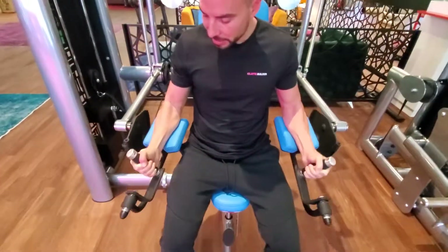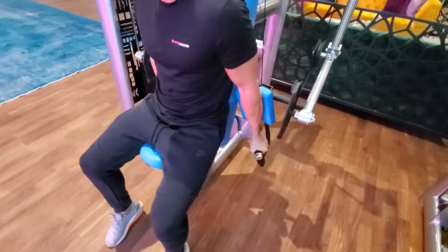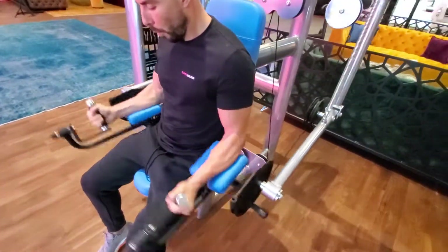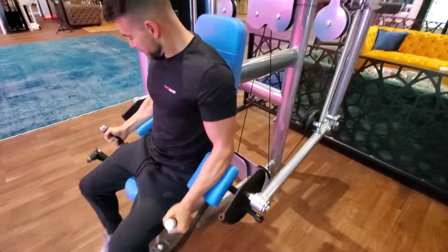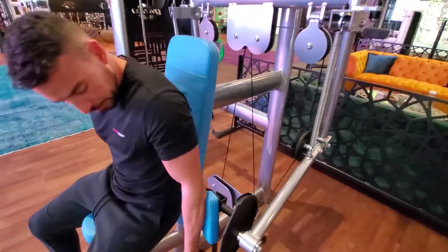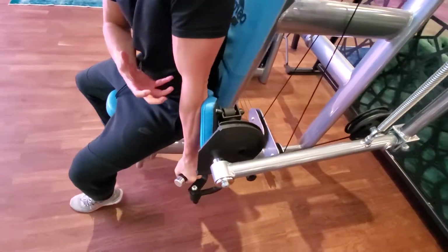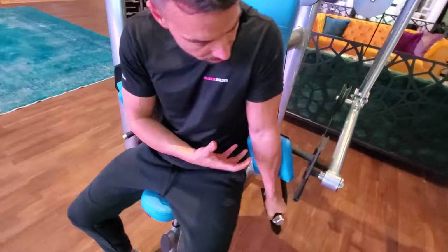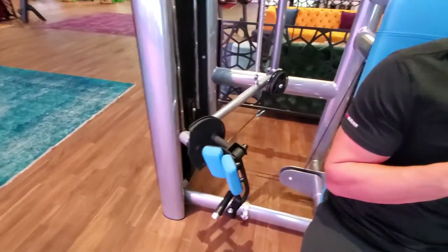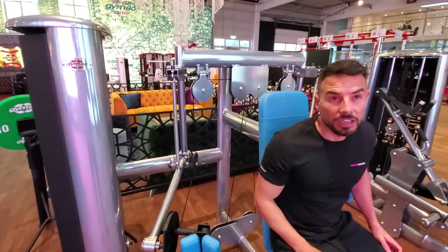It combines a sort of preacher curl effect and a concentration curl effect in one movement. The forearm pads provide a lot of stability so you can achieve the movement well. Pretty special machine — the Robocop.